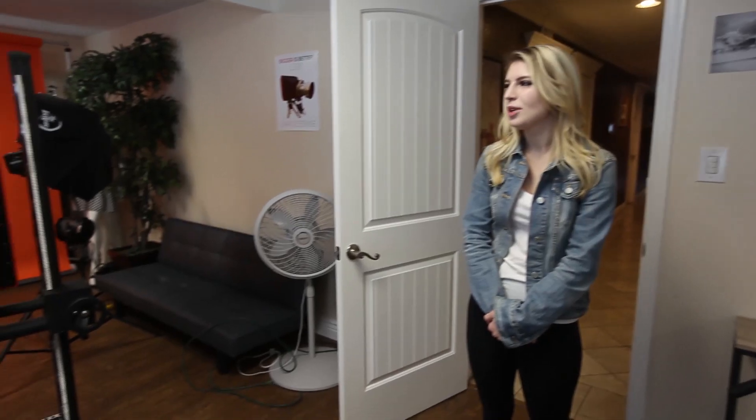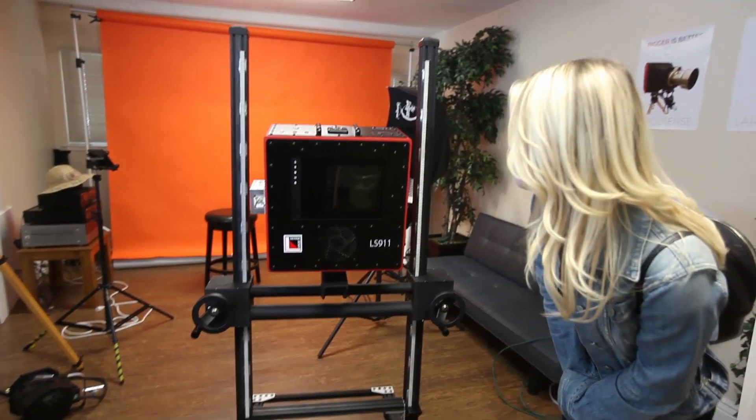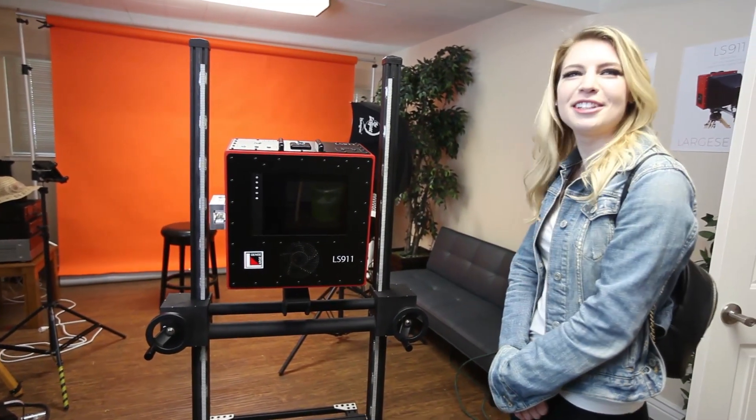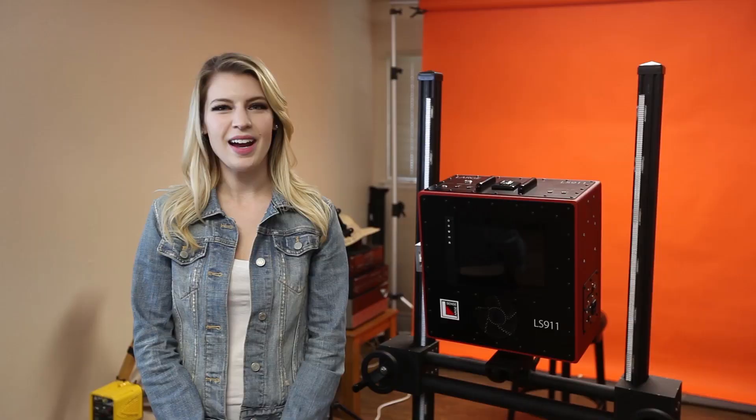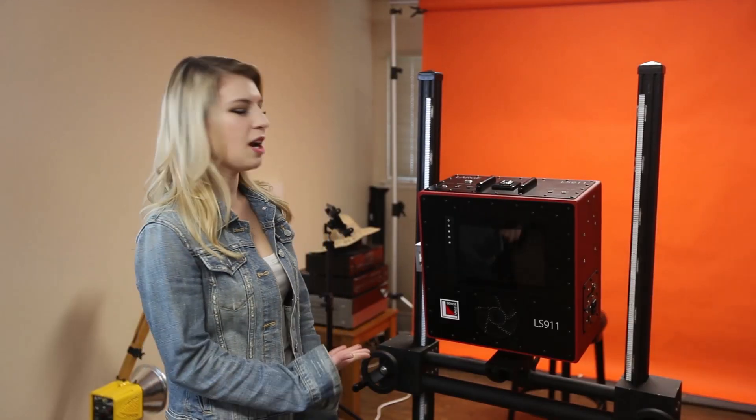Hi, welcome Holly. I'm Bill Charbonnet, founder of Large Sense. We make large format digital cameras. The LS911 is our first model. I'm Holly, here to demonstrate how this camera works. I just graduated with a bachelor's in film, but I have never seen anything like this before in my life, so this should be fun.